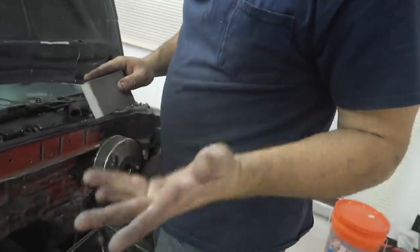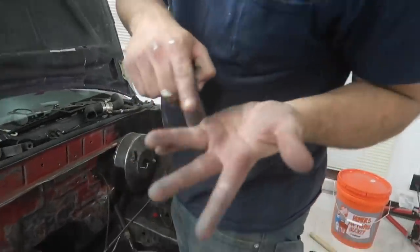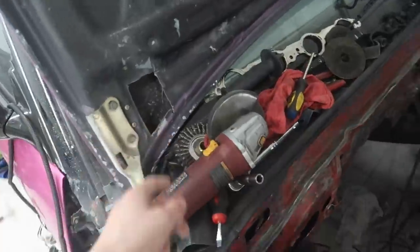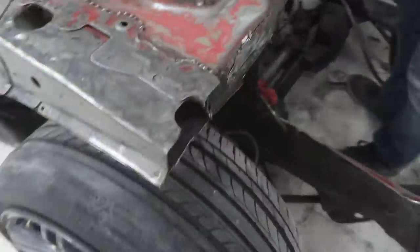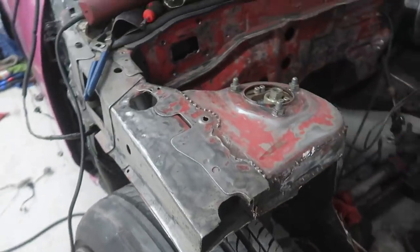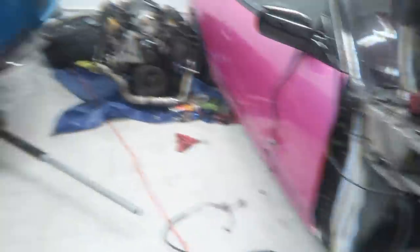Did you get a sliver? Everything's sharp in my engine bay. I stabbed myself — the particles from that grinding wheel will stab you. Literally some sharp edges. That's my blood.